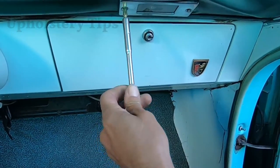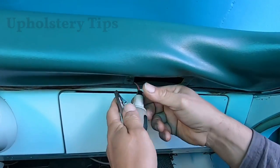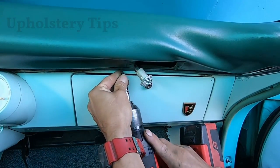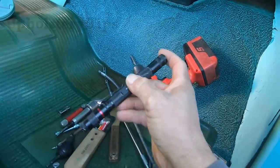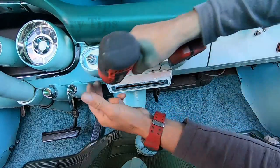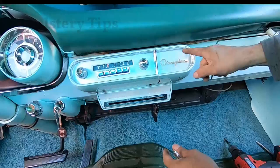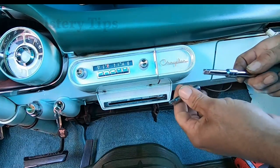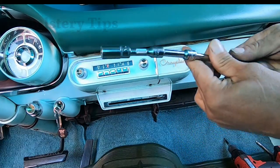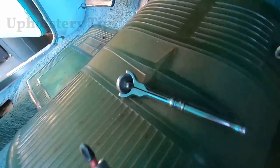I start by removing the light — it has two Phillips screws. I disconnect it, just pull it, be careful. Then I use the screw gun because it's so much easier and faster. There are some screws under there. I have to remove the stereo — it's held down with two screws on the front that are visible, but there are nuts behind that are hard to reach. I'll make an extension — put a socket on one end and a ratchet on the other end — a 10mm.